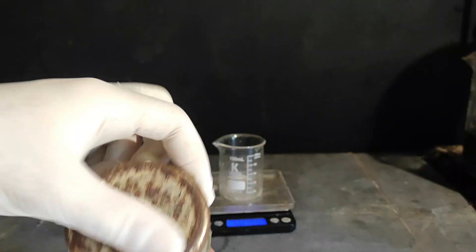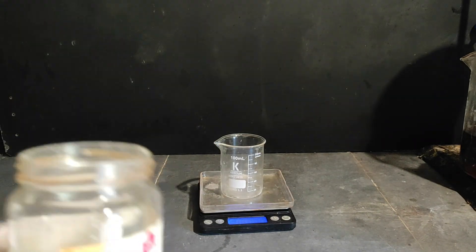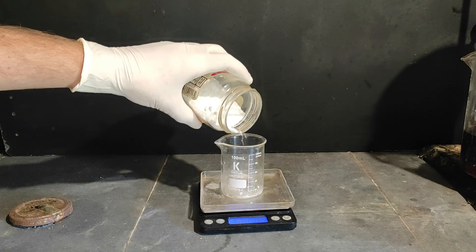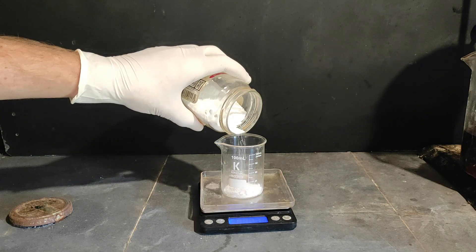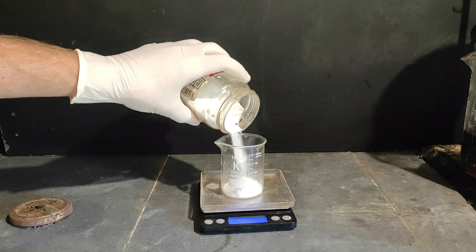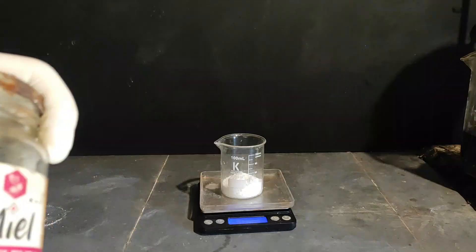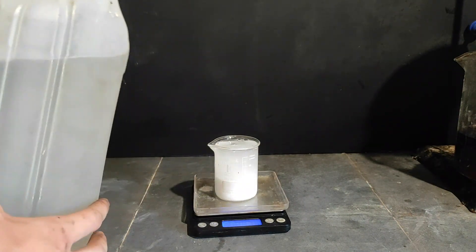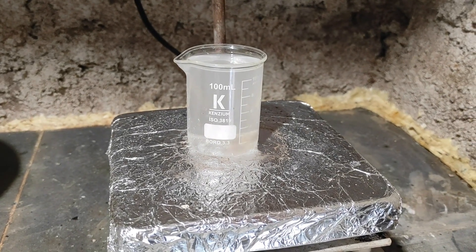I'm gonna measure approximately 30 grams of sodium carbonate. This is to precipitate the cobalt carbonate, because it's very insoluble. I'm going to measure out a little bit less than 30 grams to not overshoot, because if I overshoot, it won't dissolve. When it was fully dissolved, I added it to the cobalt chloride solution to precipitate cobalt carbonate.